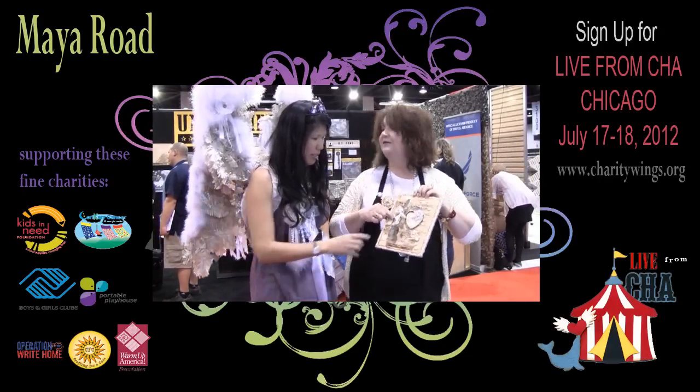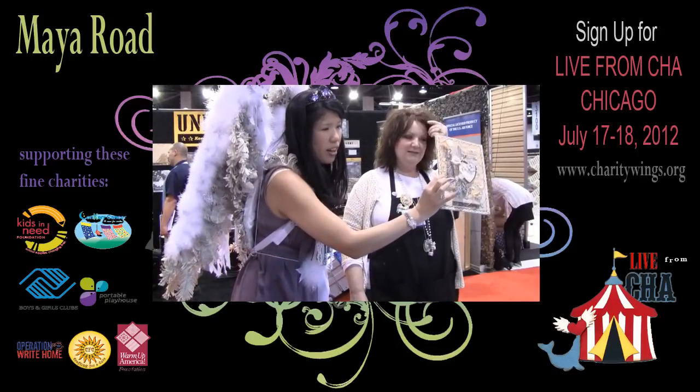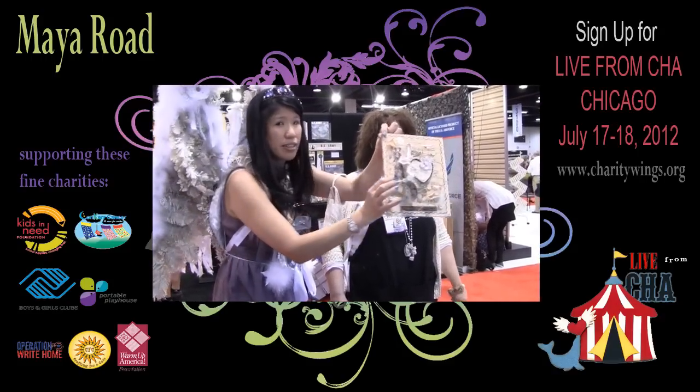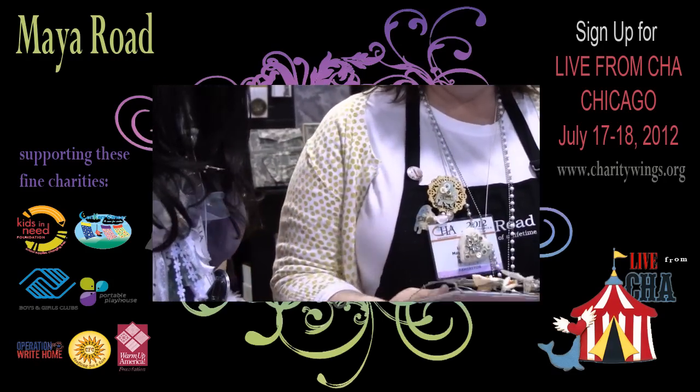And then this is my new stamp line. I don't know if you knew I have a stamp line. Yes, a stamp line — look at the girl. This is a stamp right here. Look at that. Fantastic, I'm excited about that. Oh my gosh, how fun.